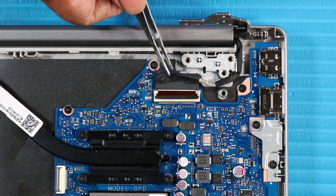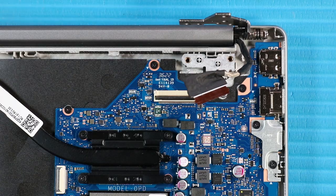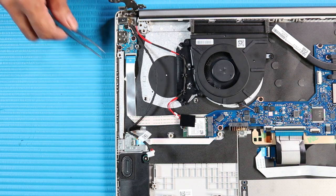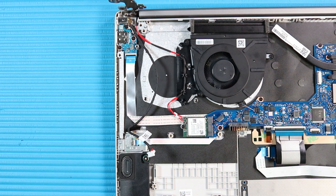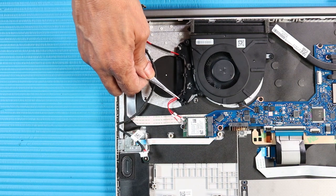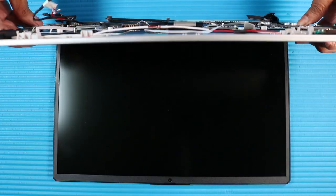Disconnect the display panel cable from its connector on the system board. Remove the display panel cable from the routing channel on the top cover. Disconnect the DC-in cable from its connector on the system board. Remove the DC-in cable from the routing channel on the system fan and over the wireless LAN antennas. Remove the plastic adhesive that secures the wireless antenna connectors to the wireless LAN module. Caution: Use care when disconnecting or connecting the wireless antenna cables — a damaged cable or connector can degrade notebook performance. Carefully disconnect the wireless antenna cables from the wireless LAN module by grasping the connectors with a small pair of needle-nose pliers or tweezers. Remove the wireless antenna cables from the routing channel on the system fan. Slide the top cover out from under the display panel assembly hinges and remove.